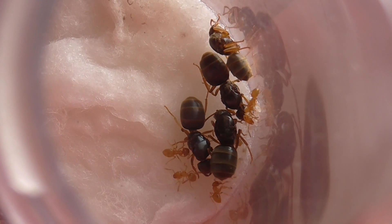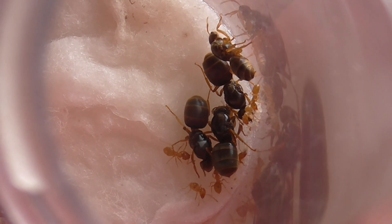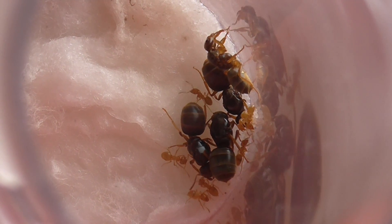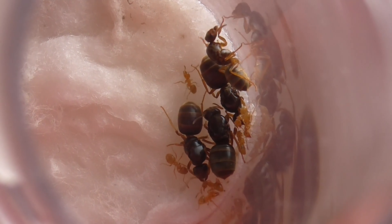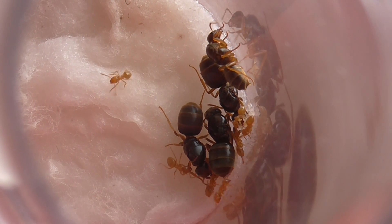They've got a lot more brood, they've got a lot more larvae now - it's starting to warm up. But today doesn't really show that, but hopefully it will actually start to warm up soon. All my colonies are now awake anyway; they've been awake for about 3 weeks.